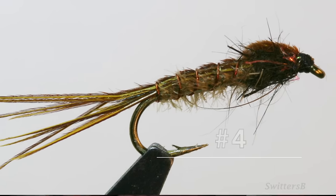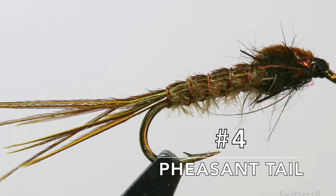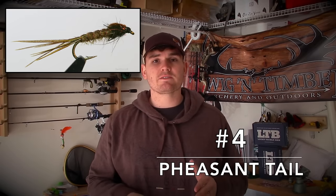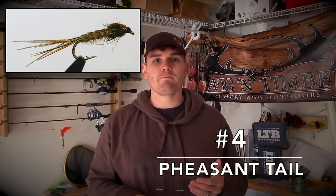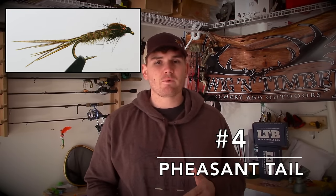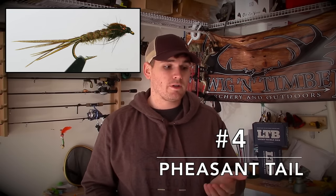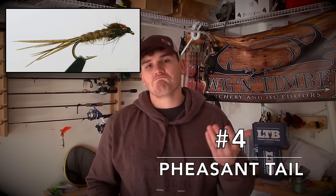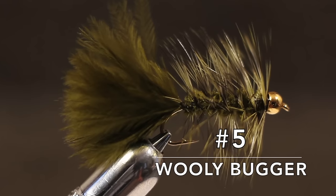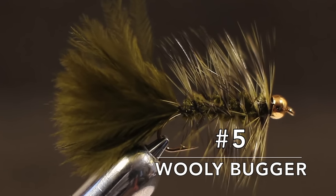The Pheasant Tail Nymph is the other counterpart — it's a slender, darker version of the Hare's Ear Nymph. It's super effective whenever mayflies make up a large part of the diet of the local trout you're fishing. It also makes one of the best searching patterns for whenever you can't see any insects on top of the water, so if you're stumped as to what to throw, try a Pheasant Tail Nymph. My favorites are brown or olive patterns, fished between a size 10 and 16.